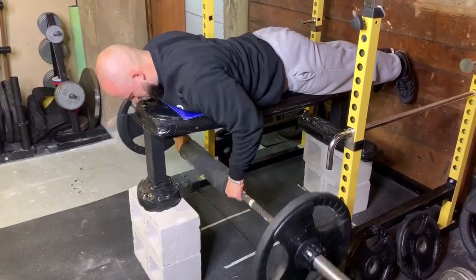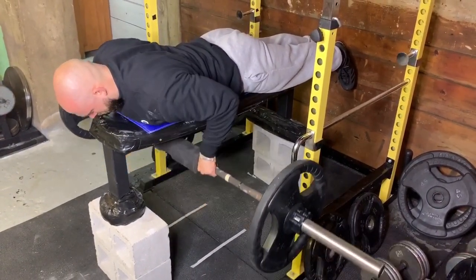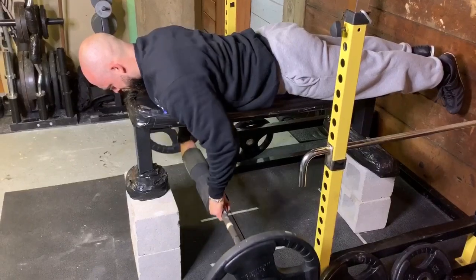The bodybuilding style is great for getting pumps and good back activation. Since it makes it hard to breathe, I like to get more out of less weight by doing a retraction at the top, pausing, then pulling, then pausing again. With high reps you won't need a lot of weight to get a good stimulus in the upper back or the lats.